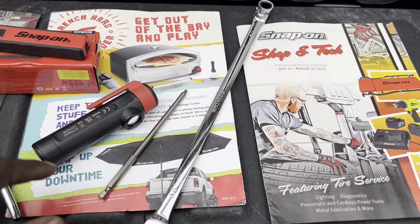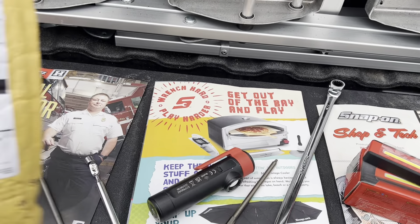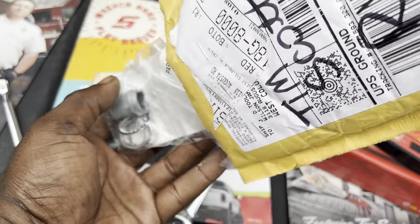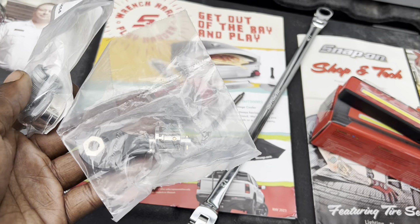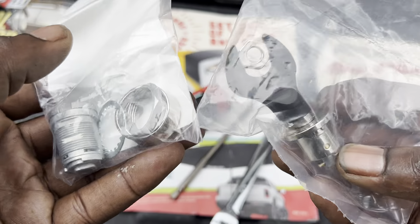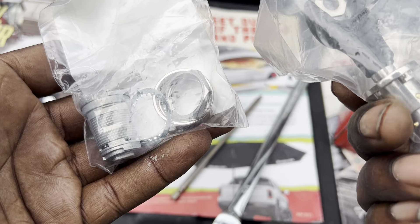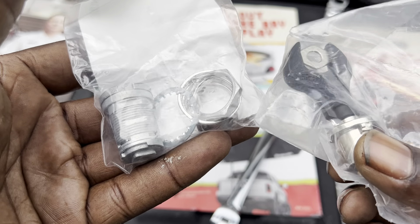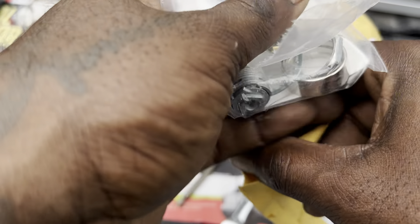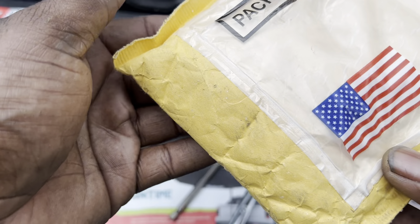Then I got some Snap-on flyers off of the Snap-on truck and some items. Finally got the lock key and cylinder set for my toolbox. I'll have to see if the key is the same one that I have — a K539. If not, that leaves me with one key where I had two, and he'll have to order me another key. We got that — it's made in the USA.